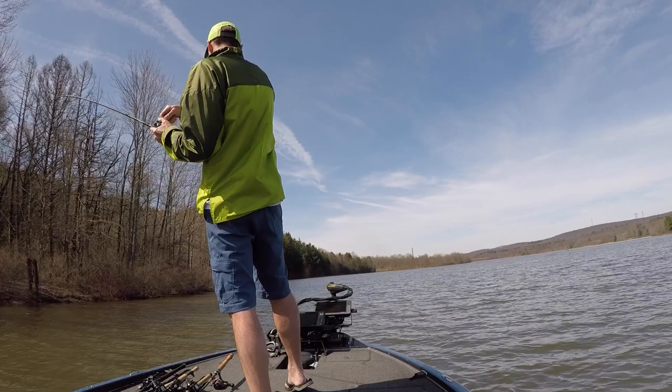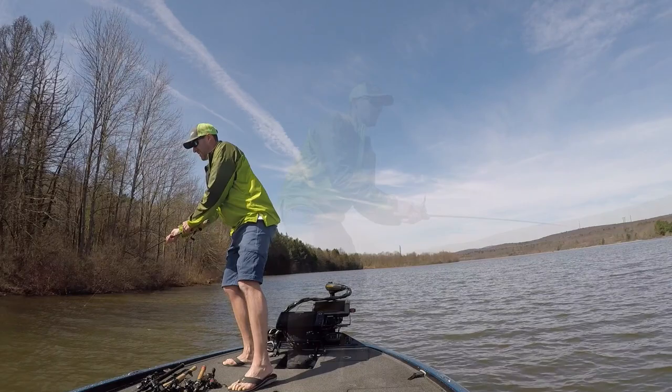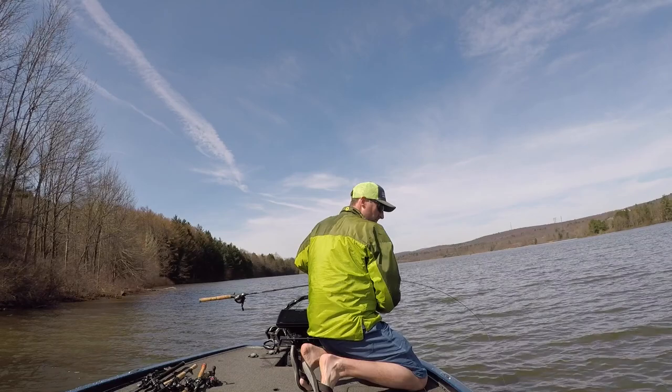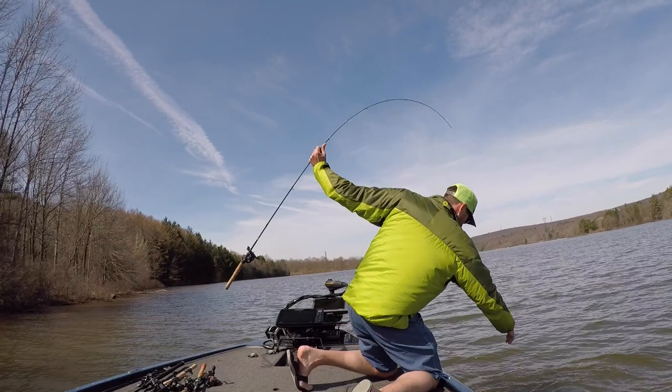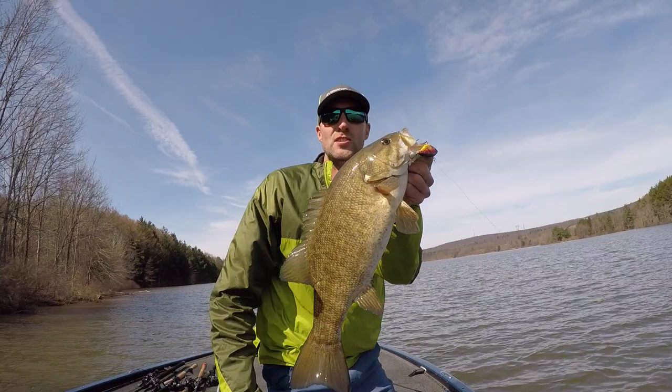Nice smallie — real nice smallie. First smallie of the year for Smallmouth Crush!